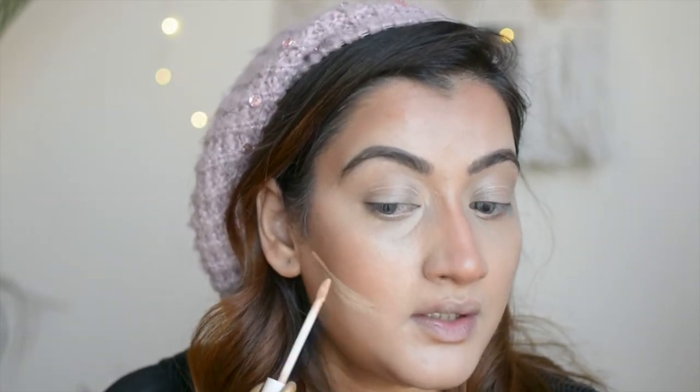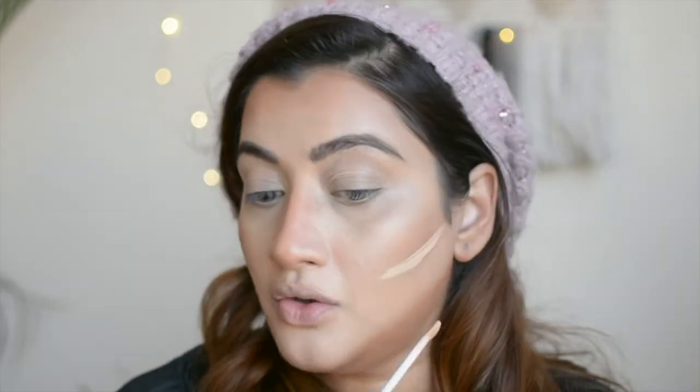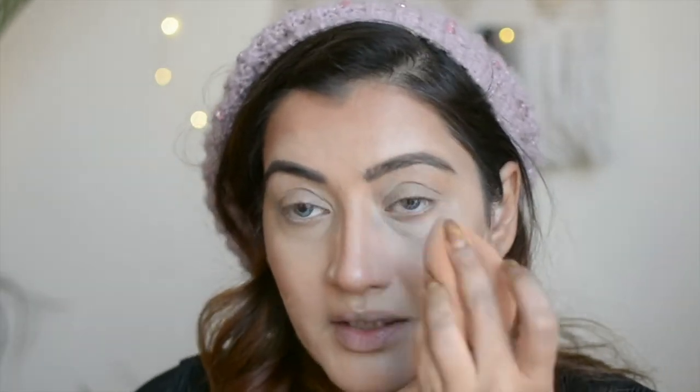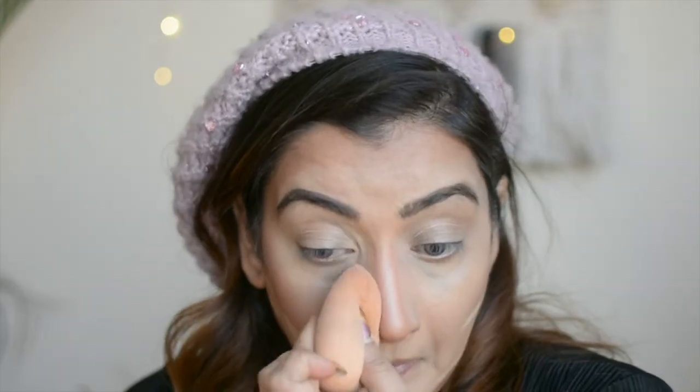I'd like to share one more tip: when you're blending and you've gone a little too far outside the area where you want the contour, just take a lighter concealer and use it as an eraser — either to sharpen your contour or to clean up any contouring mistakes. Some people do prefer a sharper contour, so you can do that as well. That's a really handy tip for getting clean contour lines.